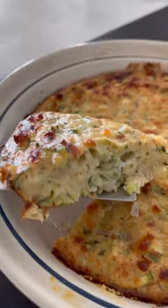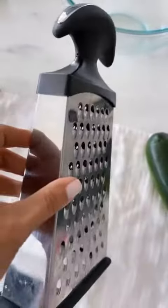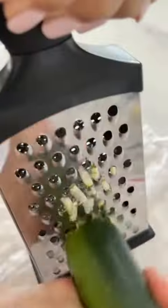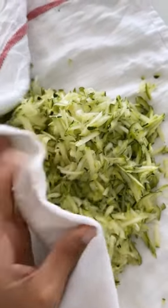Crustless zucchini pie is such a great way to use up that summer zucchini and it's so easy to make. Start with one medium zucchini, about 10 ounces. To grate it, I'm just gonna use one of these box graters and I'm gonna use the large side. Now I'm just gonna squeeze all the liquid out of the zucchini with this dish towel.